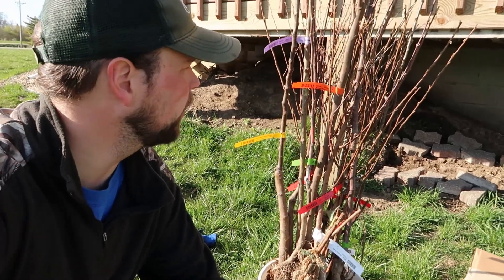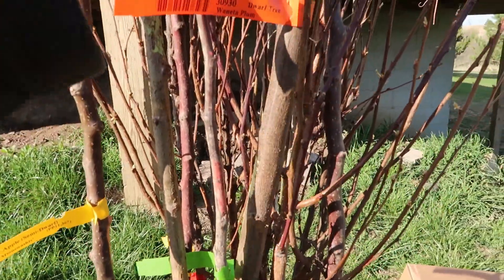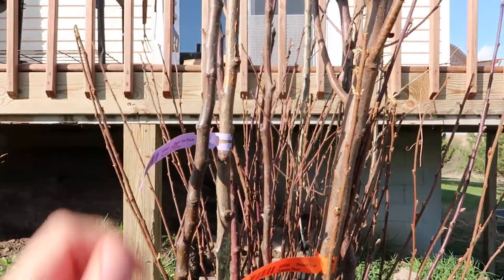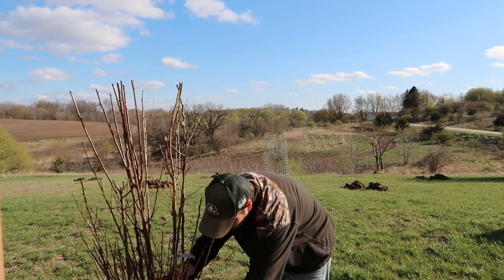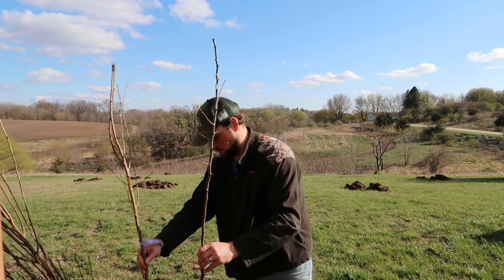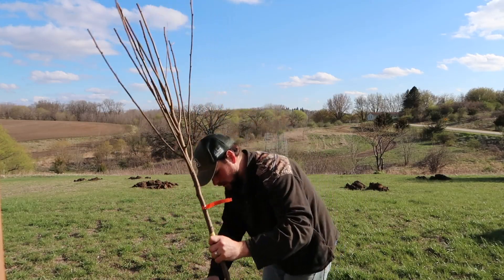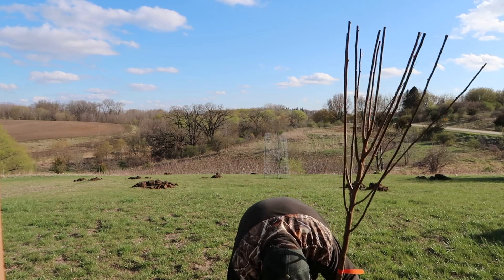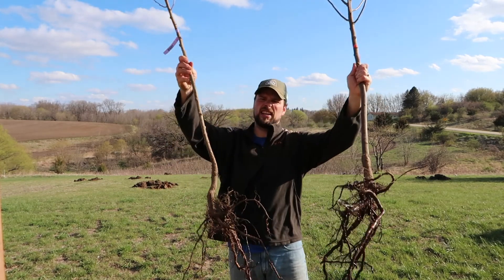All right. The first things we're going to start with here are plum trees. We've got two different varieties: a Juanita plum — that's this large tree here — and then the Black Ice plum, which is this one here. So let's get those out and get them planted. They're bound up a lot worse than I thought they were. We might just put them all in the respective holes right away. All right, roots look pretty good. Let's go get these in the ground.